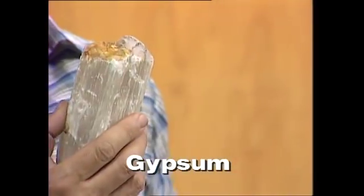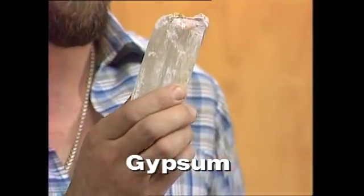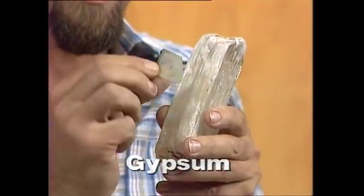It can also form these beautiful needles. It comes in different forms — even like these panes of glass.